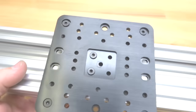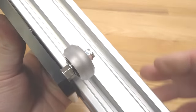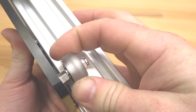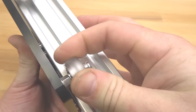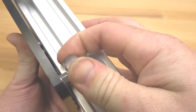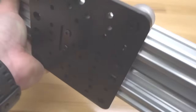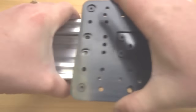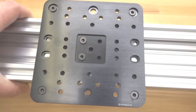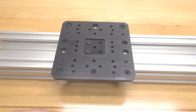Once you have the wheels tightened to the track, you should have enough rigidity to keep the wheel in place but still have smooth movement on your track. It should be a little stiff but not too tight — definitely don't put too much torque on there or you can mess up your wheels. This moves nice and smooth — that's looking really sharp.